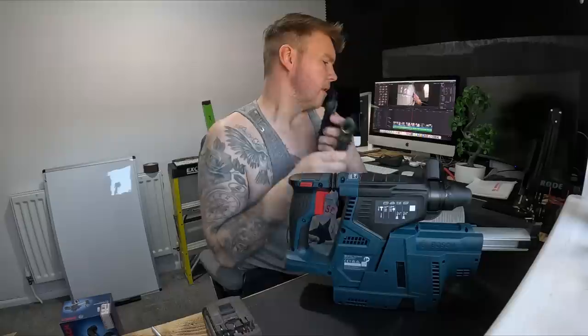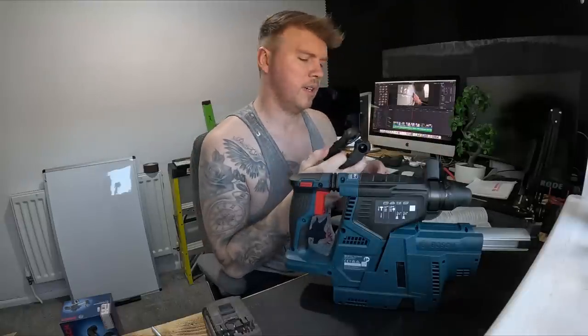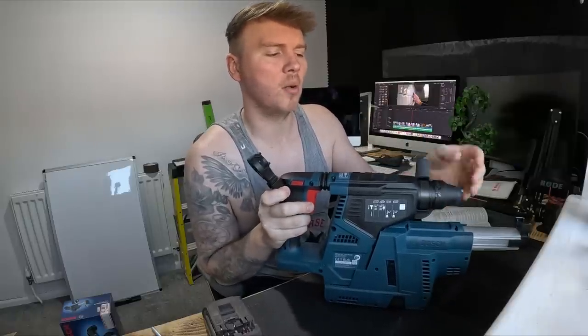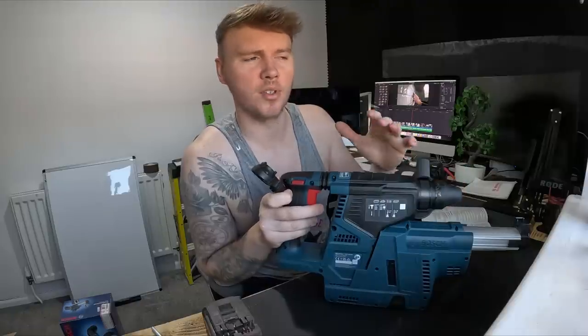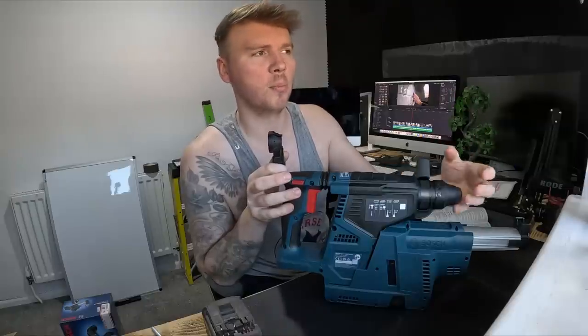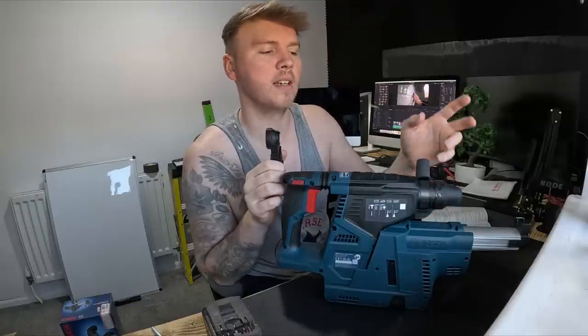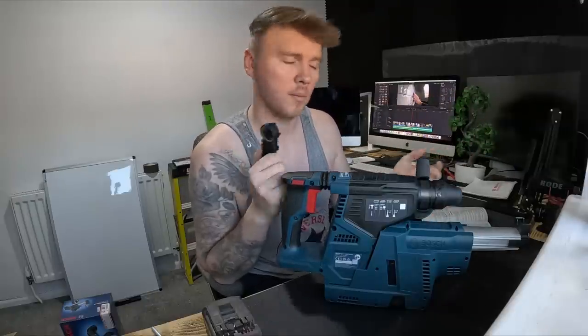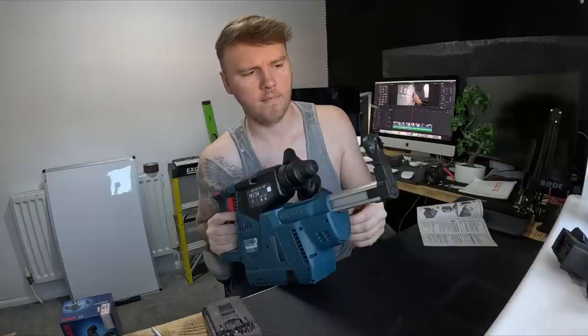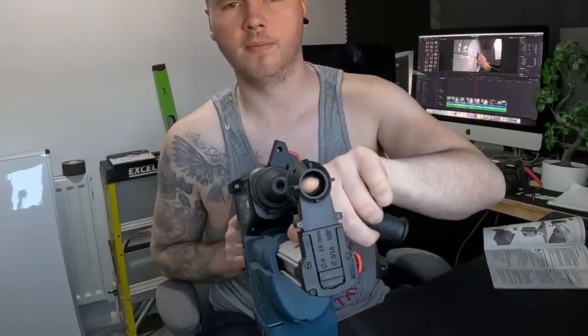It comes with two ends. Reading the instructions, one is for an interchangeable chuck and one is for a fixed chuck. The chuck is the end of the drill - this one is a fixed chuck, meaning the whole chuck doesn't come off. Our SDS is the bigger version, twice the size of this; you can actually change the chucks out and put a normal percussion attachment on the end that you tighten by hand. So the one we want here is the fixed one, which is the smaller one.